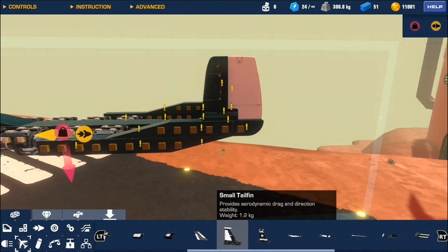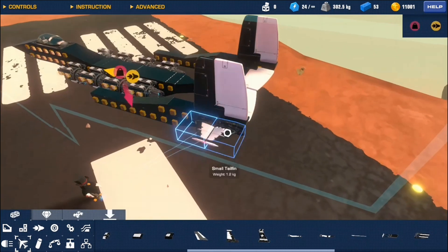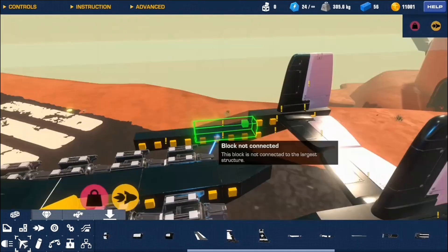A tail fence and any block will most likely give off drag and affect the center of vertical drag or horizontal drag. But when behind the center of mass, you will have a stabilizer.